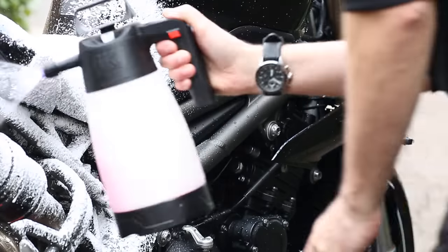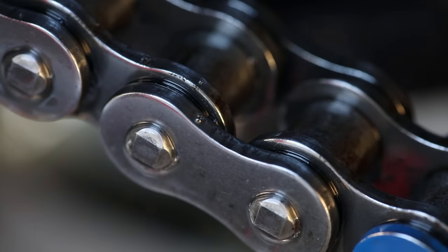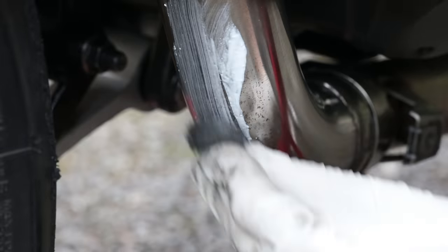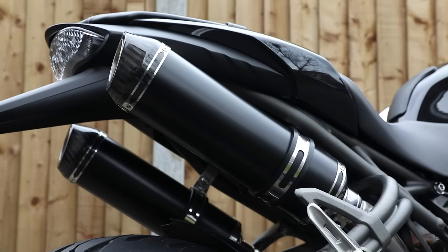Since then, I've tried different products and techniques and have now perfected a method which will not only leave your pride and joy looking like it rolled off the dealership floor — it will protect it for years to come too. Let me show you how to transform your bike to make it look as good as new.